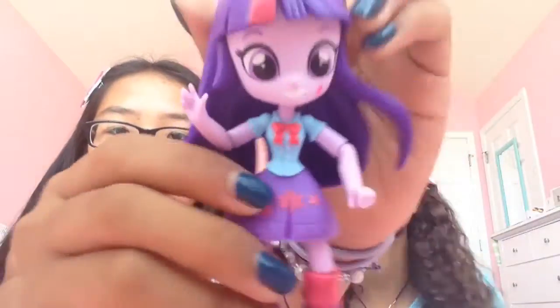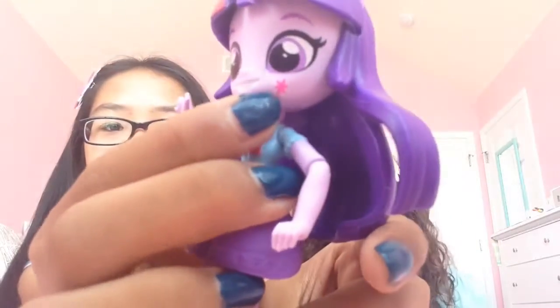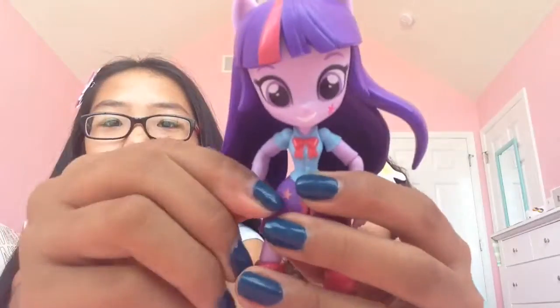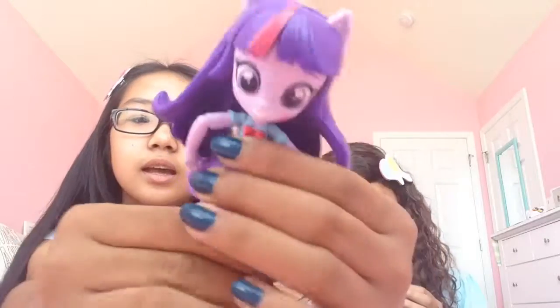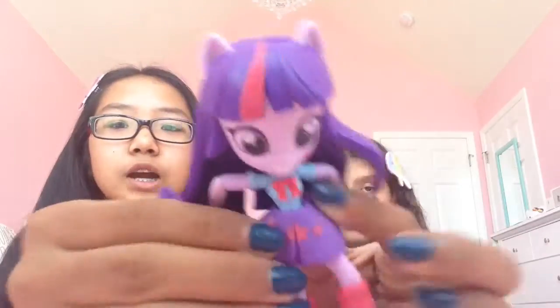So here's Twilight. She obviously has just normal Twilight hair with this pink streak, and then she has two ears and her cutie mark right there. She's saying hi! These are like very poseable — they have joints here and here, they can move their leg and their knee. And they come with their shoes and shirt already molded on, but you can take the skirt off. They smell like paint.